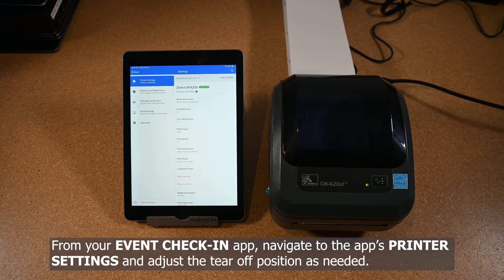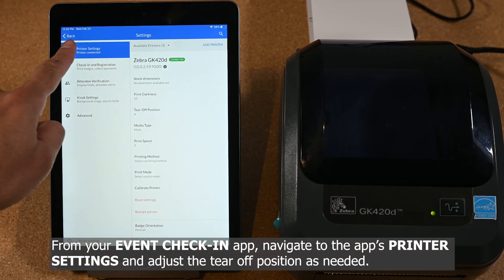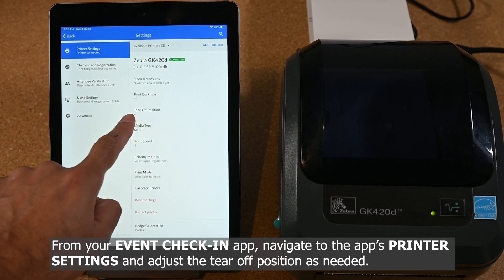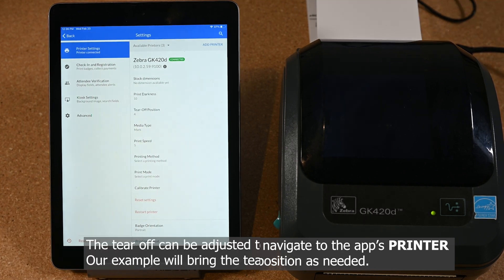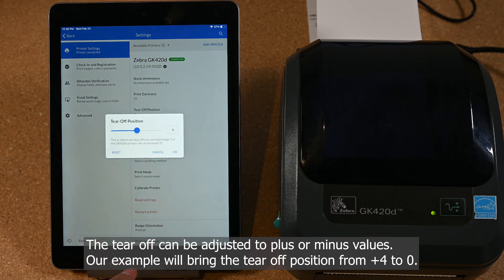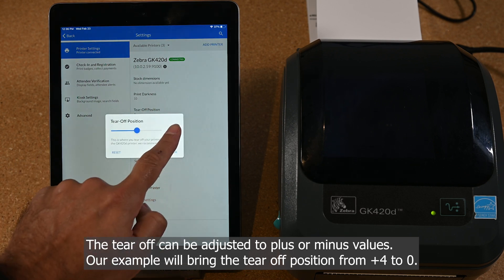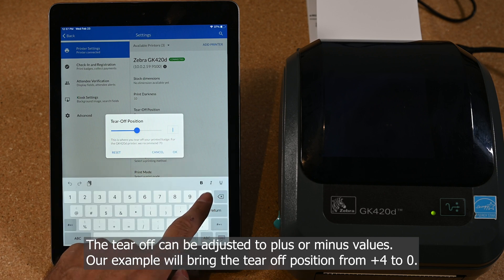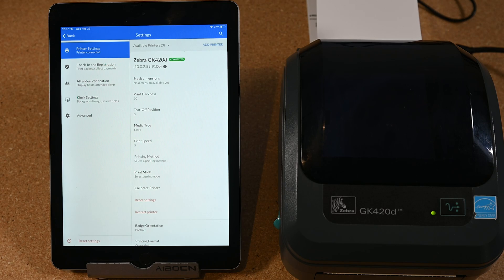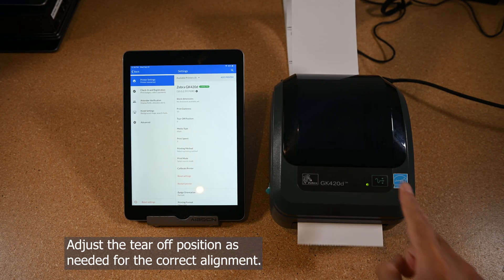From your event check-in app, navigate to the app's printer settings and adjust the tear-off position as needed. The tear-off can be adjusted to plus or minus values. Our example will bring the tear-off position from plus 4 to 0. Adjust the tear-off position as needed for the correct alignment.